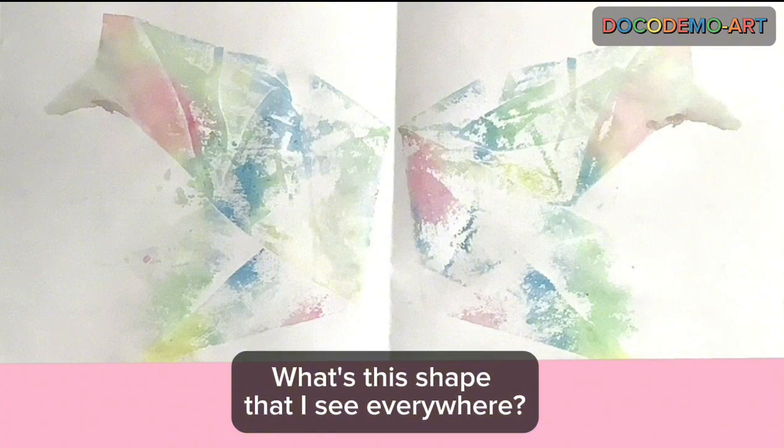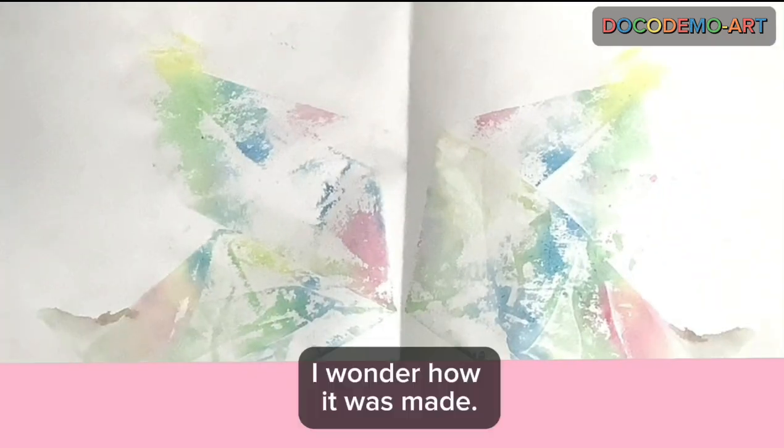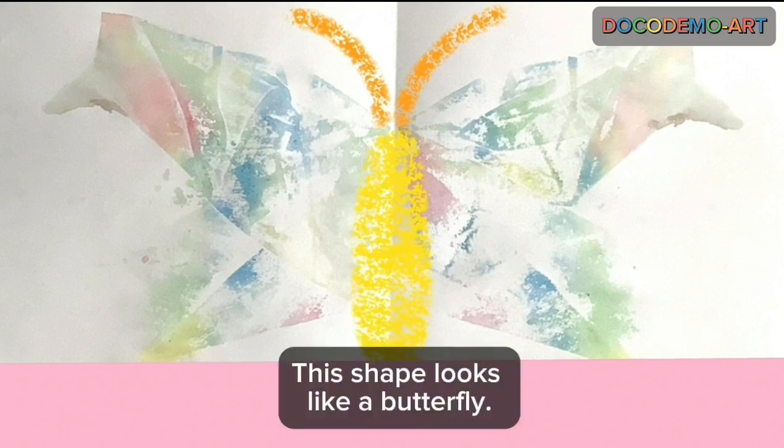What's this shape that I see everywhere? A cool shape. I wonder how it was made. What shape does it remind you of? This shape looks like a butterfly.